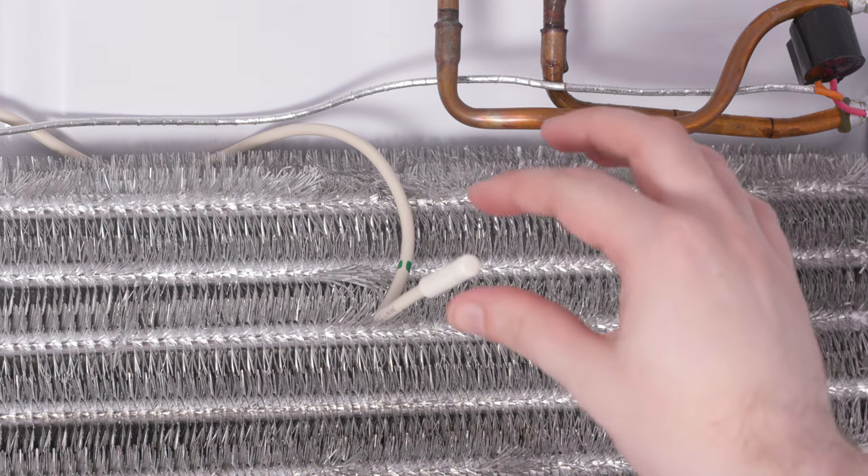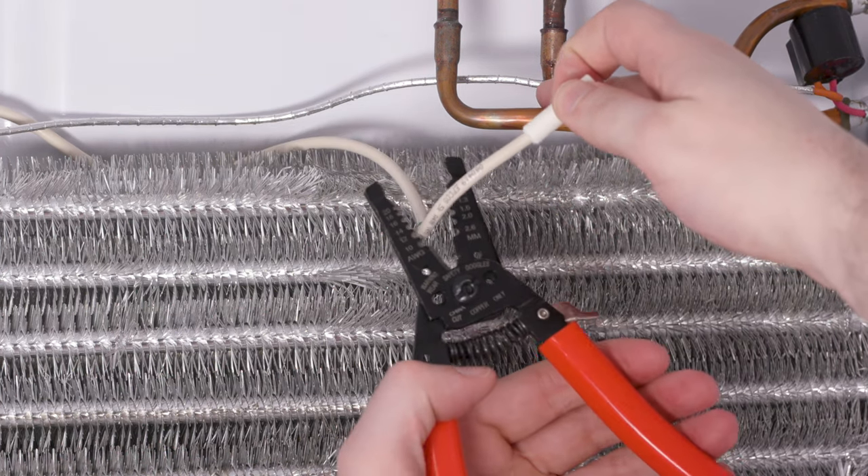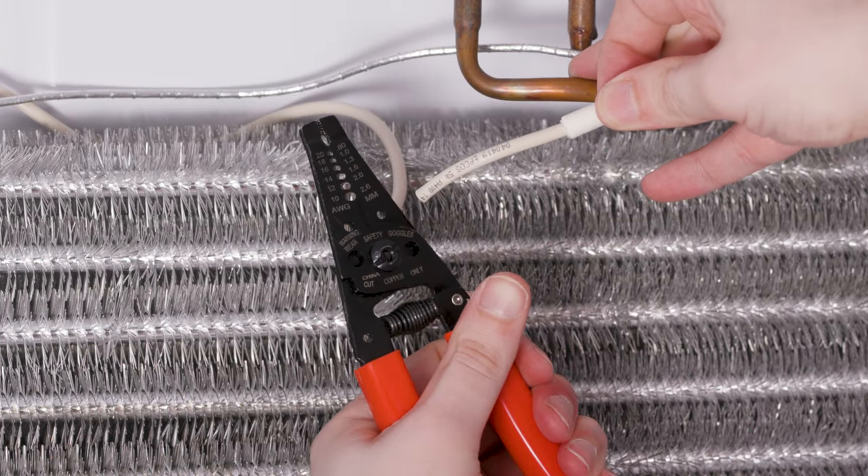Using a wire cutter, remove the old thermistor by cutting it, leaving an inch or so of wire for testing. If the thermistor isn't bad, you won't need to replace it. If you want to test your thermistor, you can check out our other video that shows you how.